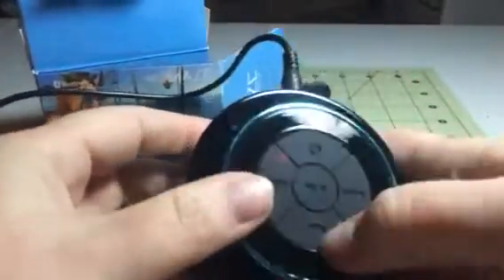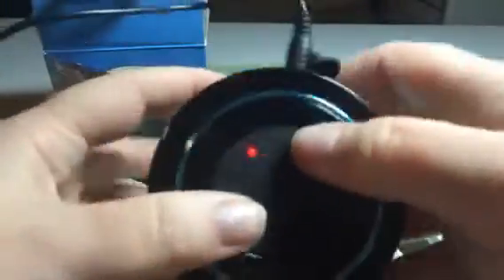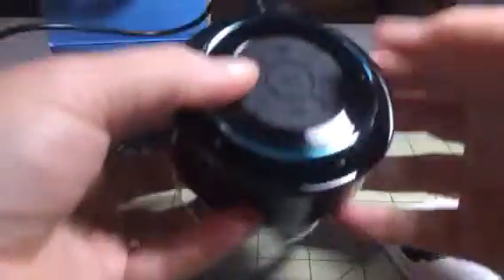You can play, pause, and take phone calls because it does have a microphone in it too. It has a suction cup on the back so you can suction it to a bathtub, tile, or whatever. So it works really great and it's pretty easy to use.